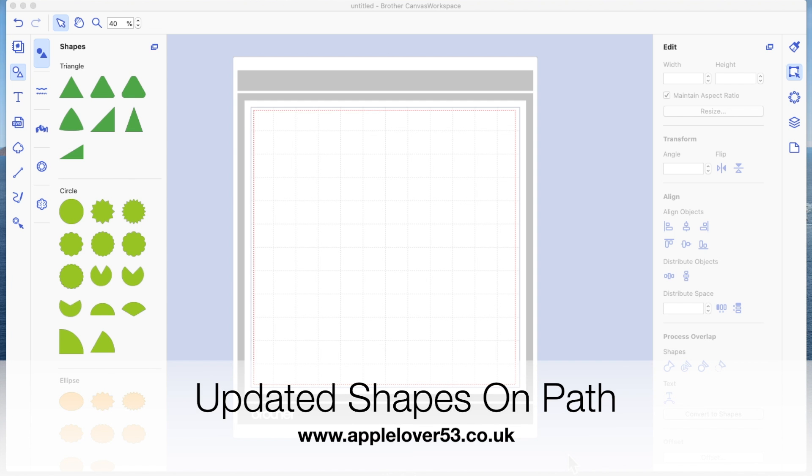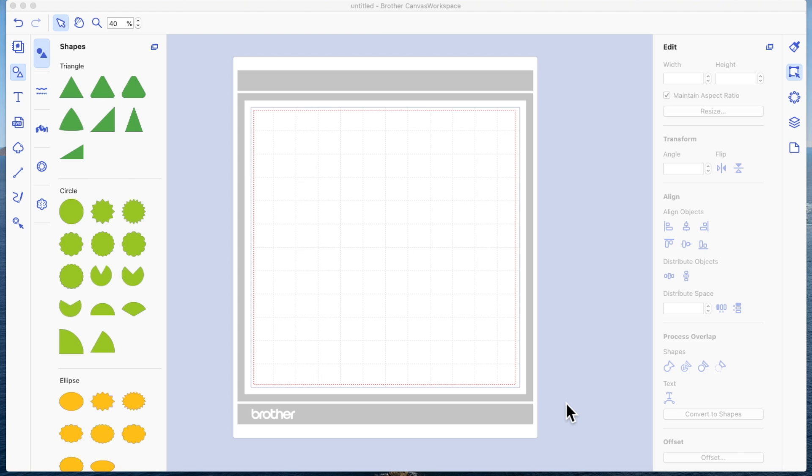This is an updated video for Seru's flower ding fit to path option. In my original video, which I'll post a link to below, I didn't have a problem with it, but when I tried to show how to use the function in my Q&A YouTube live I started having the same problem as other people. I've come up with a workaround that seems to work every time. The first thing I'm going to do is come over to the letter T — I'm in the Canvas workspace download program.